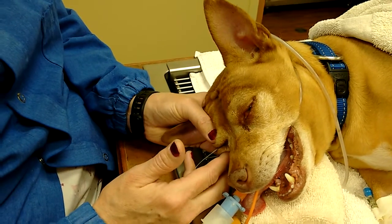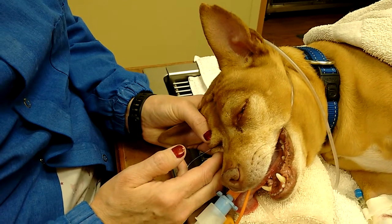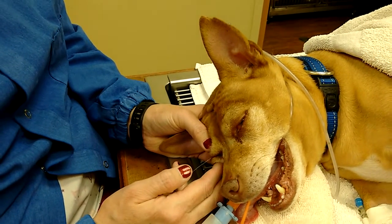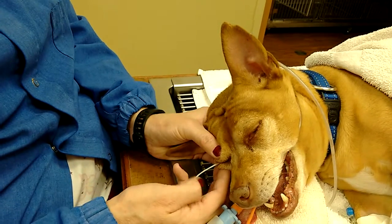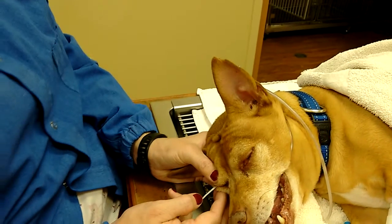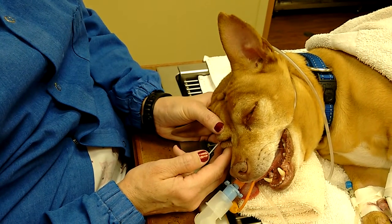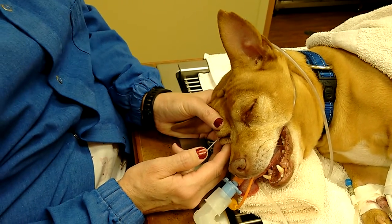So we're still doing the Schirmer test — this is the Schirmer on the right eye right now. We're just checking to make sure: is it both eyes or just the one eye that's affected by whatever's going on with them. You leave it in a minimum of one minute — one minute is what you want to get a good reading.